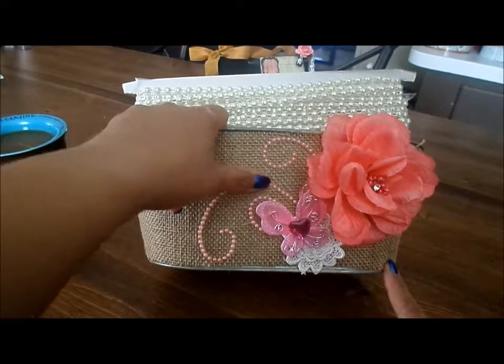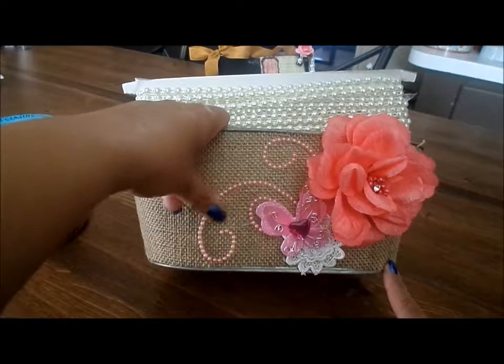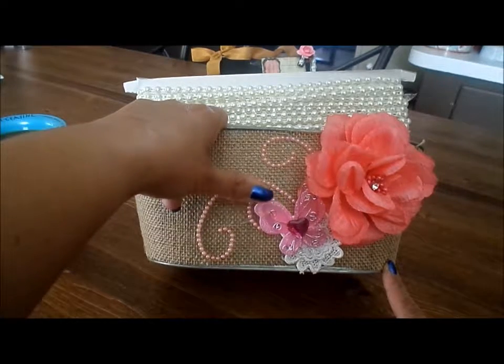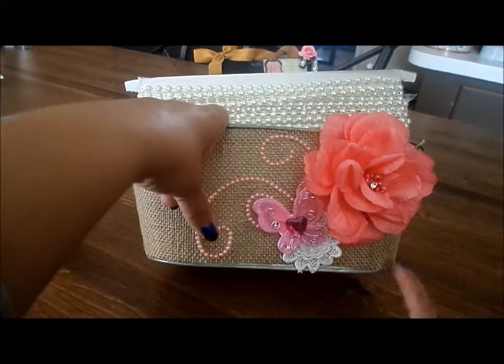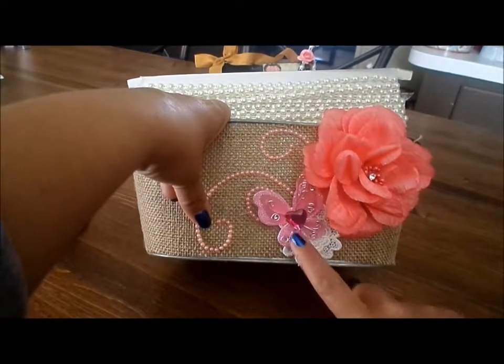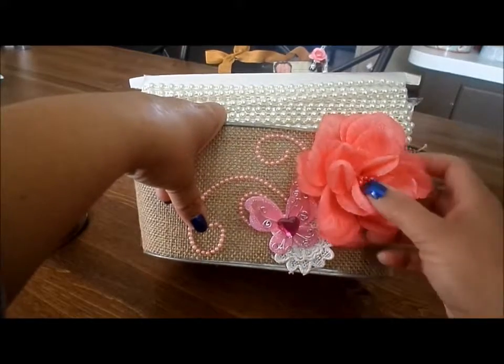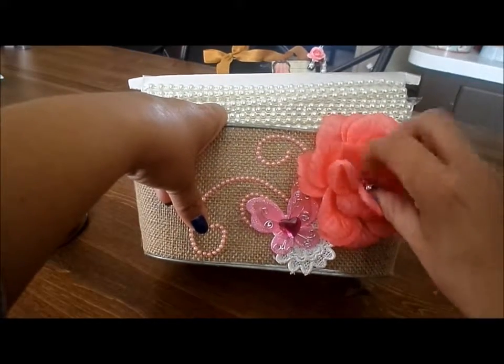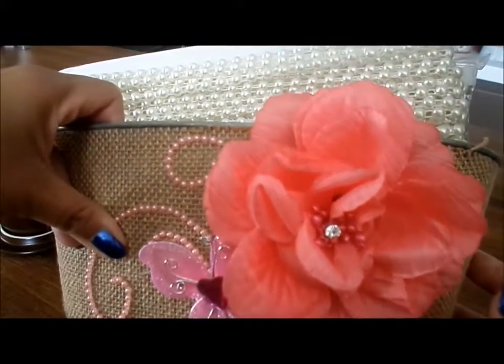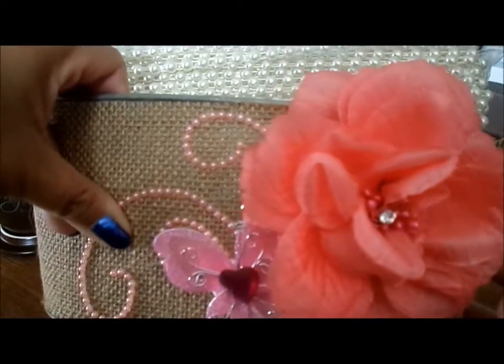I just added some pink pearl flourishes and a pink butterfly, and then I added a little heart for the body, a white doily, and this humongous flower that is laying in the center. Really, really pretty.